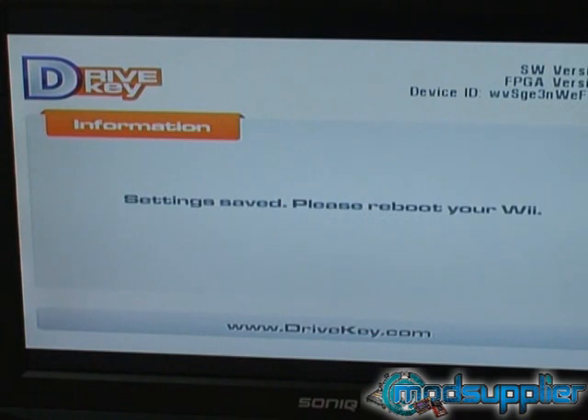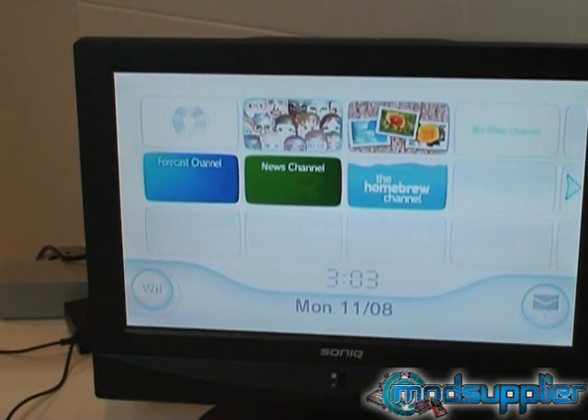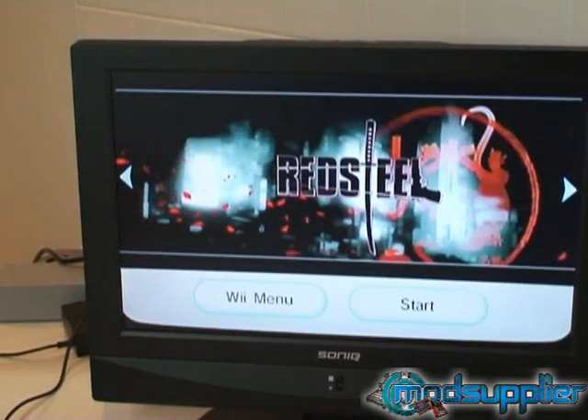Now we're pretty much ready to reassemble the Wii. First, we'll just show you a disc booting up in the console to confirm the drive is completely functioning. The Wii has been turned off after we've done the configuration disc. We've got a backup of our office original copy of Red Steel, so we're going to insert this into the Wii console. As you can see, Red Steel has come straight up and it's booting straight in.